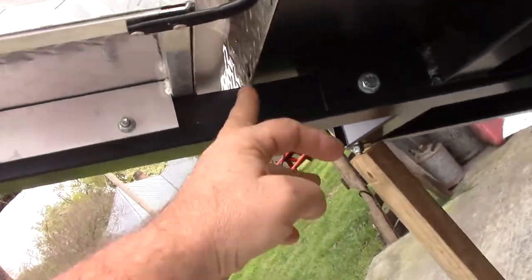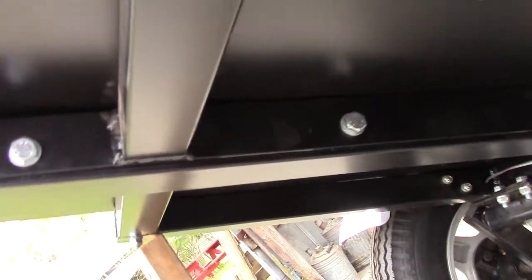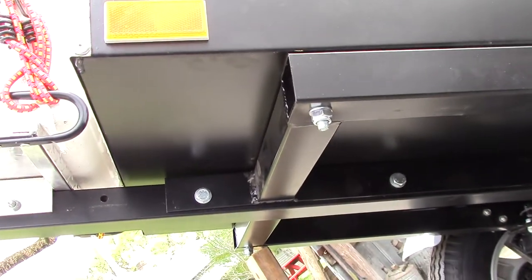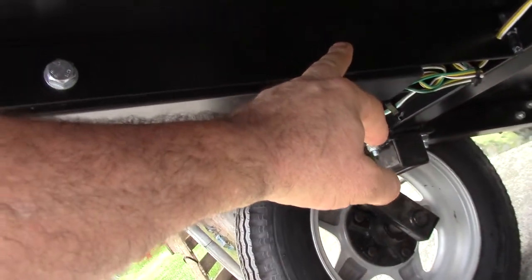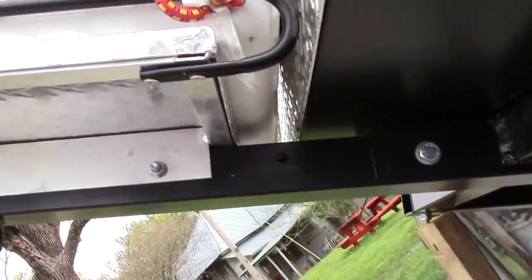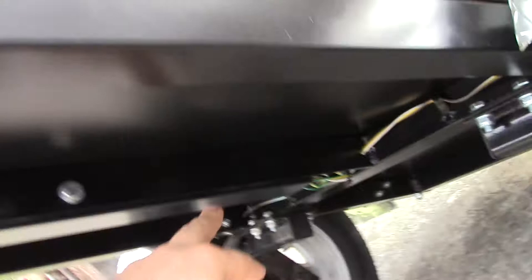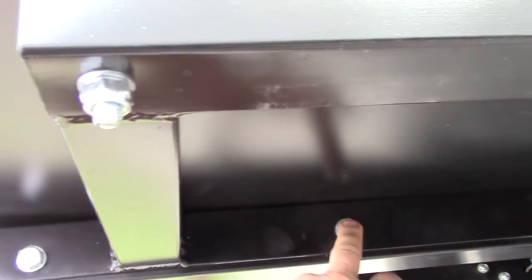Here's what I did — you don't have to cut the tongue. Instead, there are two bolts under here, one here and one there, that bolt the tongue to the frame underneath. Normally the second hole is going to be way back here in the tongue, but what I did was slide the tongue back so the first hole lines up with the second hole, and I put the bolt through it.